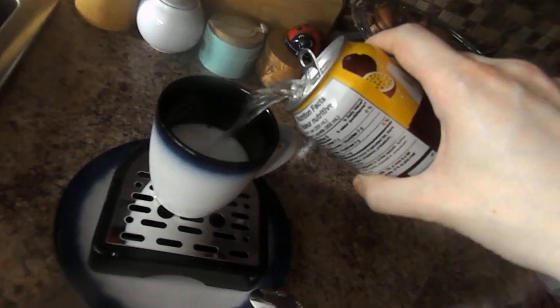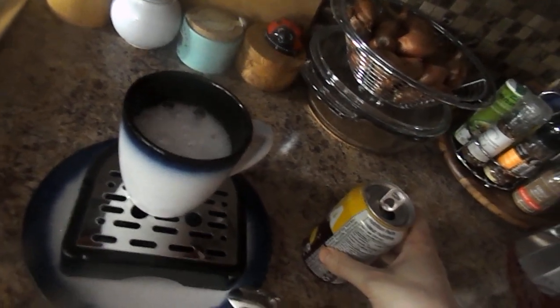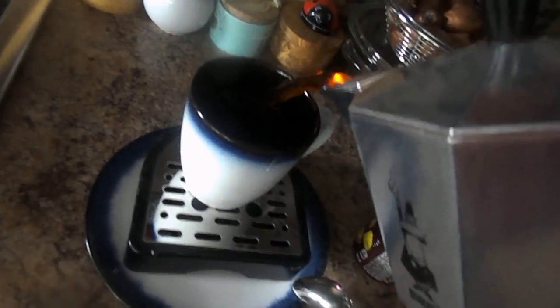First thing you gotta do is open up this pineapple and passion fruit carbonated fizzy water and pour it into this mug — or a concert cup I would say. And then after that you pour in the strong coffee.